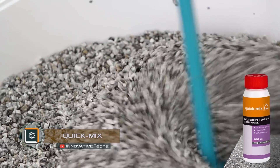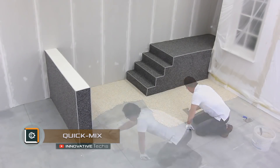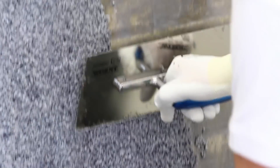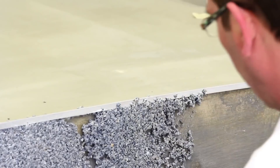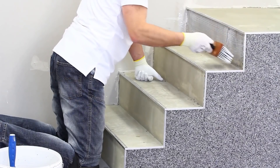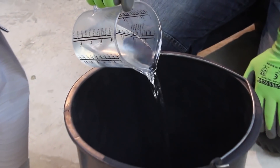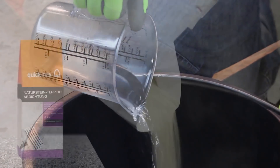Quick Mix epoxy stone carpet is a quite stylish and non-trivial flooring solution. However, in order to lay such a covering, you need to fully prepare the room first. Remove all the extras, polish the floors, and clean the room with a vacuum cleaner to collect even the smallest specks of dust.